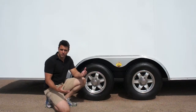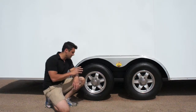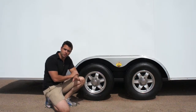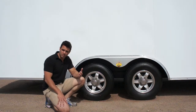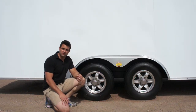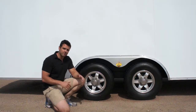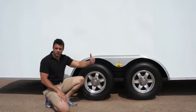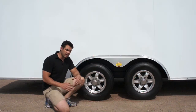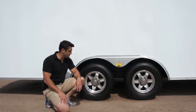Axle size actually depends on exactly what you're using the trailer for. Now this is a 24-foot trailer, so we're showing 5,200-pound Dexter torsion axles. Dexter is one of the most sought-after axle companies out there. If you go with a smaller length trailer — and by the way this model is available from 16 foot all the way up to 32 foot — you might go with smaller or larger axles. We're also showing aluminum wheels here.